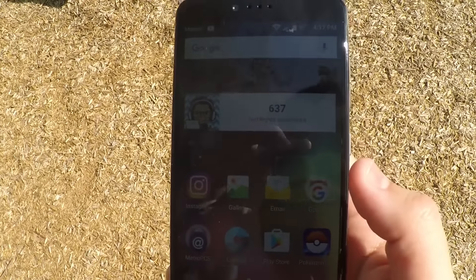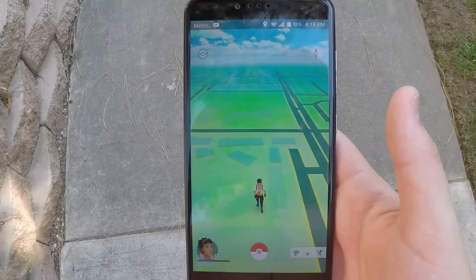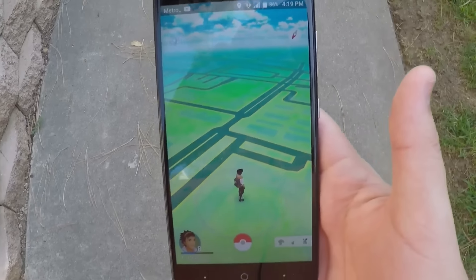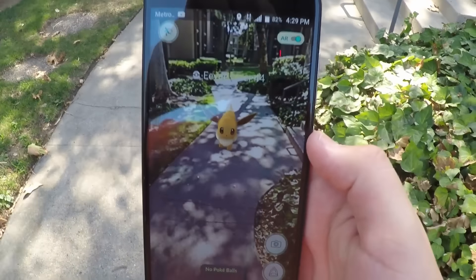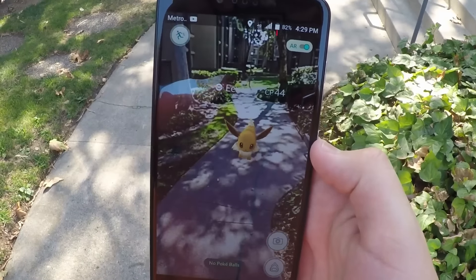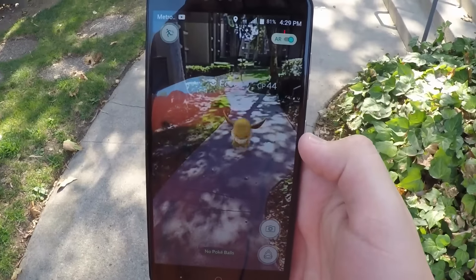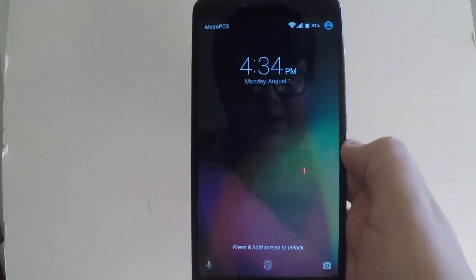Another question was: does AR mode work on Pokémon Go? We're testing this out right now. As you can see, the AR mode does work — you can see Eevee right there on the ground. So yes, AR mode works on Pokémon Go.